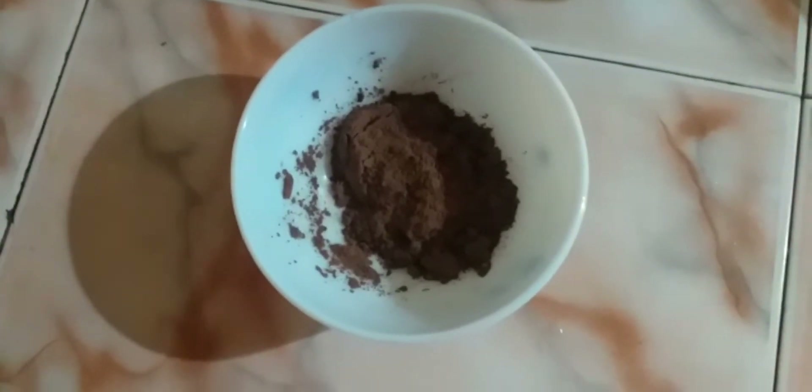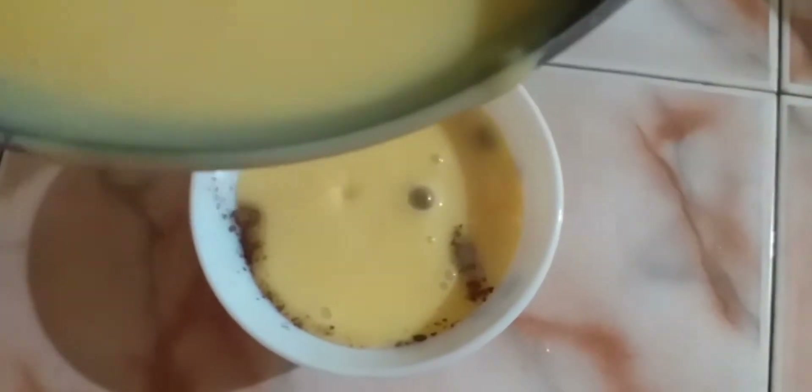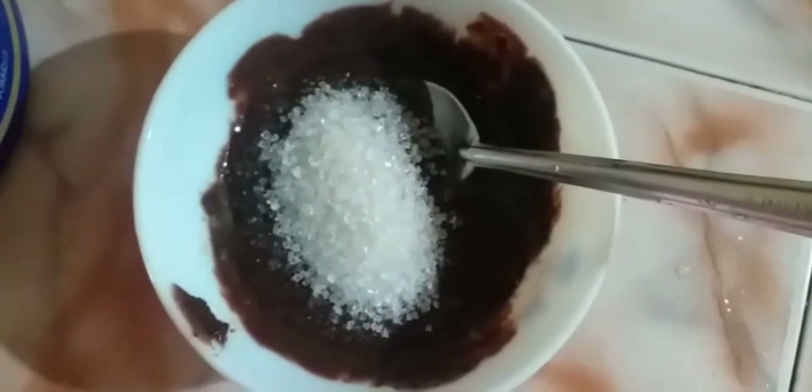Put the custard in a little bit of the custard. Mix it. Put 1 cup of coffee in a cup of coffee. Mix the biscuit with a coffee flavor.